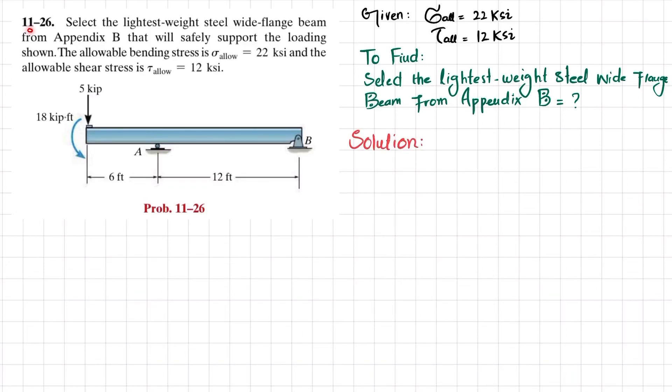Welcome back. Problem 11-26: select the lightest weight steel wide flange beam from Appendix B that will safely support the loading shown. The allowable bending stress is 22 ksi and allowable shearing stress is 12 ksi. This is an overhanging beam A-B with a point load of 5 kips at one end and a moment of 18 kip·ft in the counterclockwise direction.